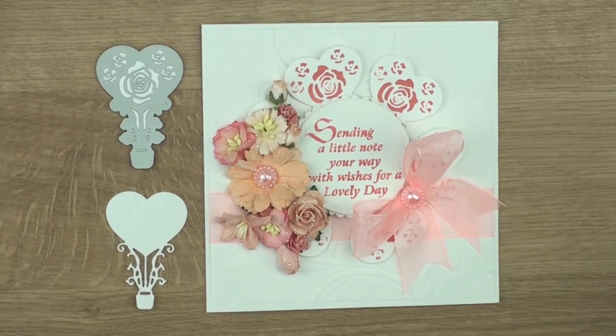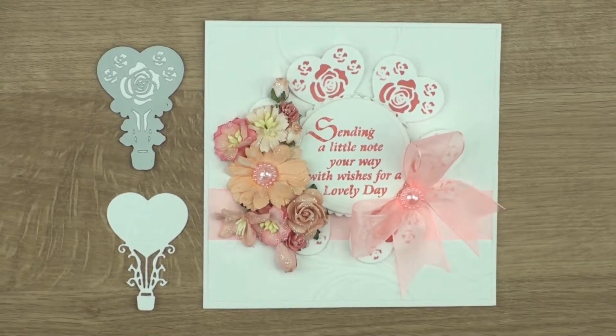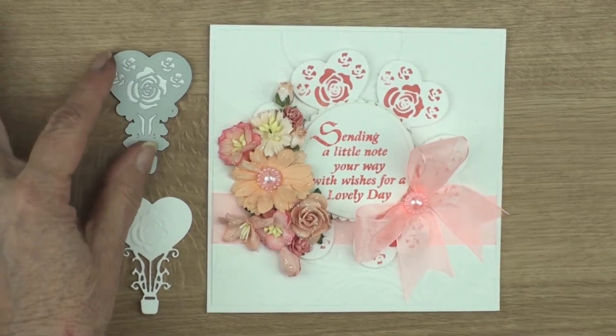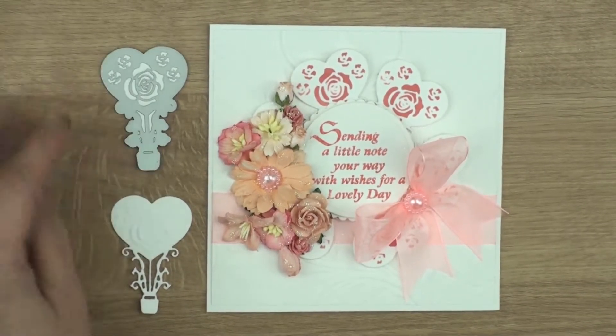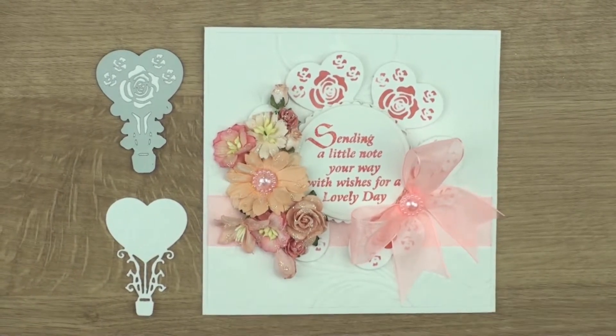Hi everybody, it's Christina here for Craft Stash. I'd like to show you today how to make this very pretty card. The die that I'm using is the heart balloons from the Apple Blossom collection from Craft Stash, and we're going to use it in a different way.